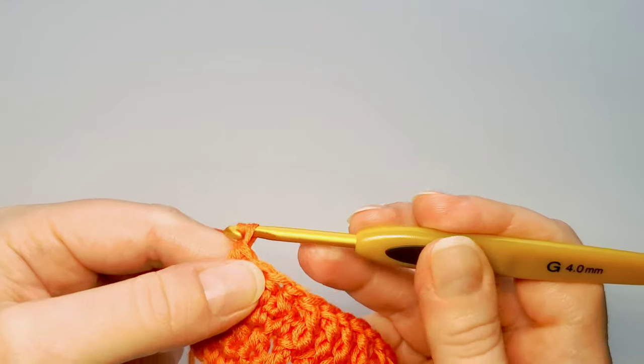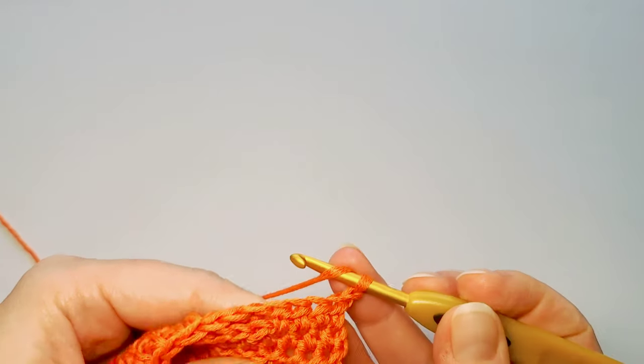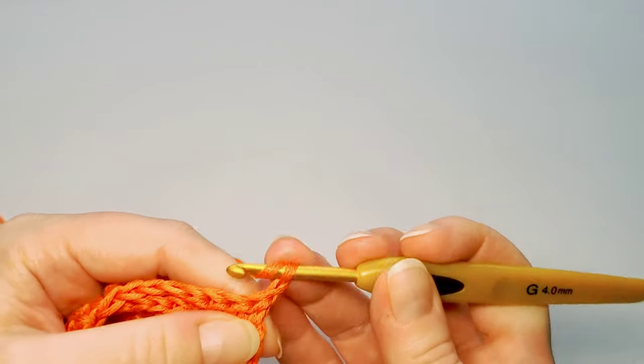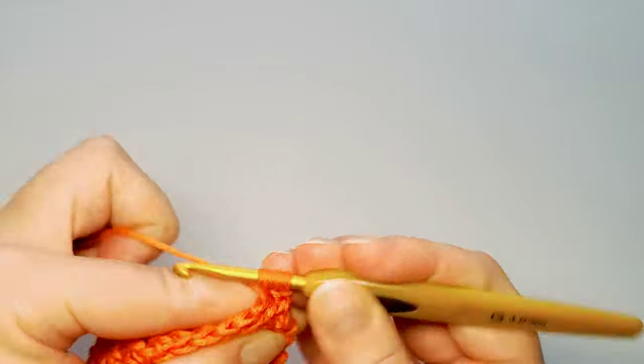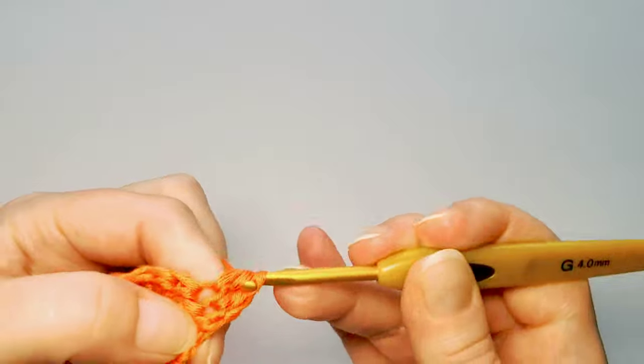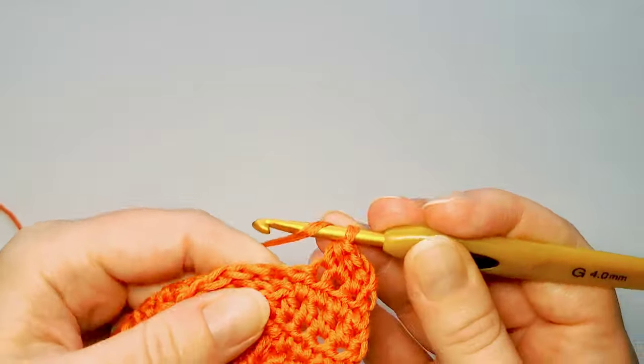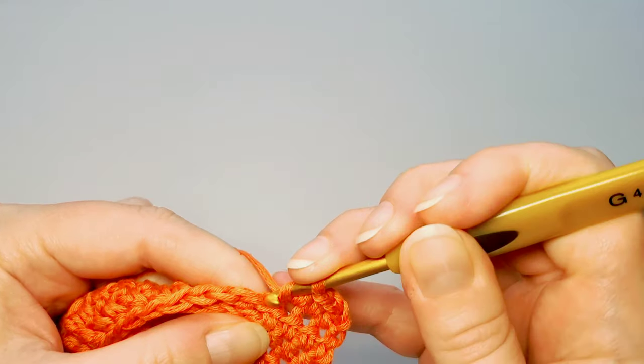The last half double crochet of this row — it feels like inserting the hook into the side of the work, but that's the correct space to finish. Next row: chain 1, it's the wrong side, row 6. Just half double crochet again in each stitch, inserting the hook through those two upper loops, not through the bottom loop.